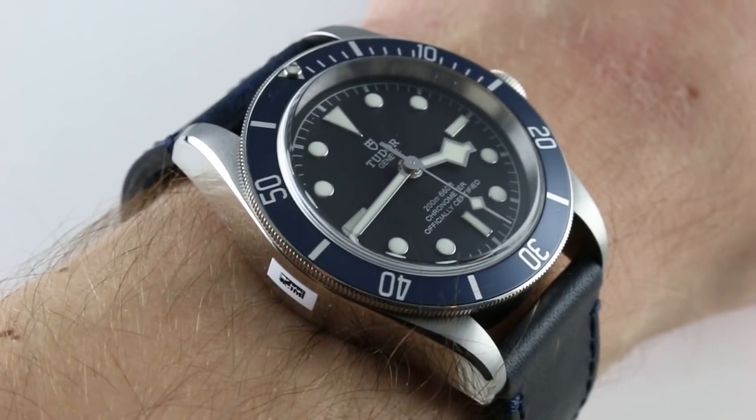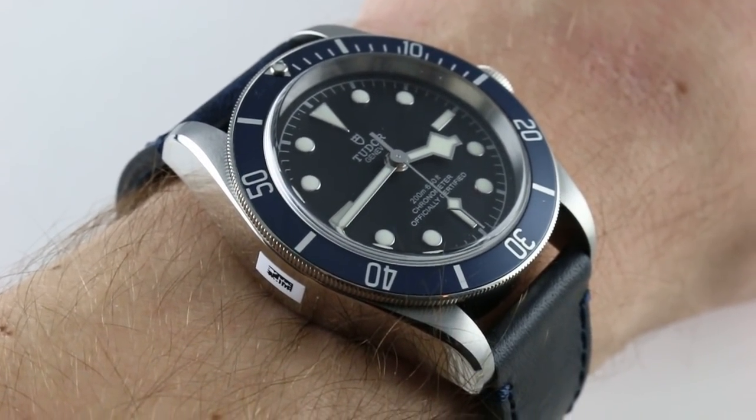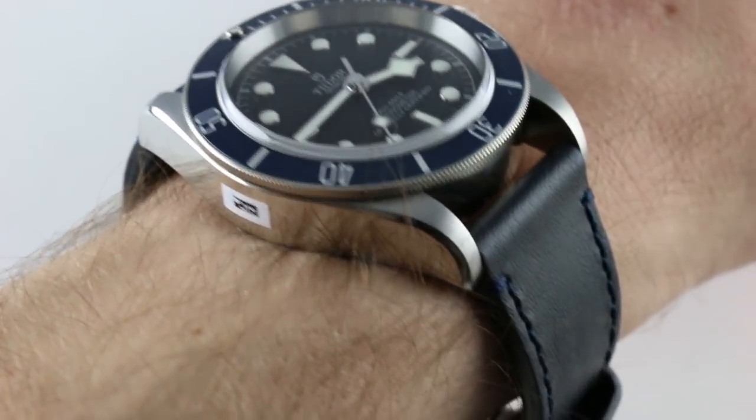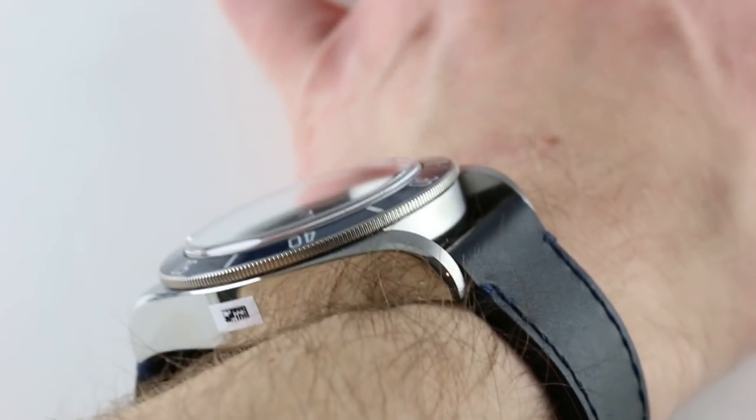Hi, I'm Tim. Welcome to our channel and thanks for logging on. Today we're discussing the Tudor Heritage Black Bay with matte blue bezel. You can see and purchase this stainless steel timepiece on our website.